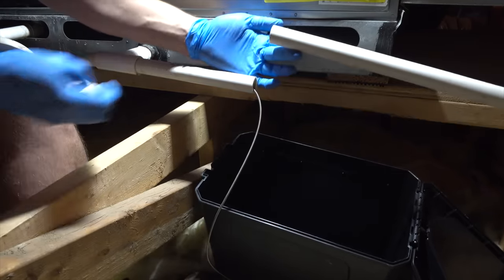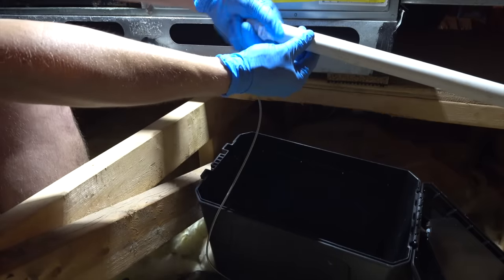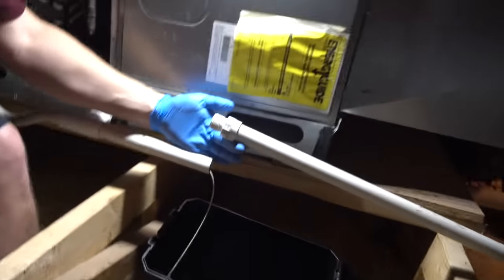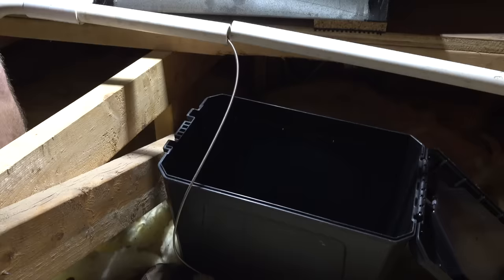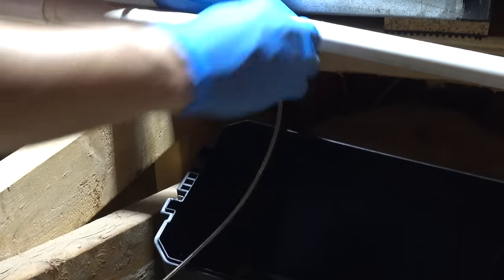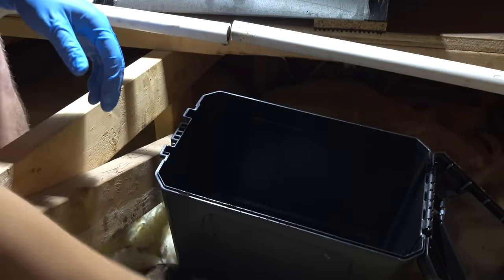If you think you have a clog further down the line heading outside, you can get an adapter that fits onto a garden hose and blast out the line — but this is not usually where the clog is. I generally recommend cleaning the trap first, just like I'm doing here, because as you can see there's a lot of built-up sediment and debris in the line. Usually the rest of the line is not the problem, but at least you know how to do the other end if you want to.